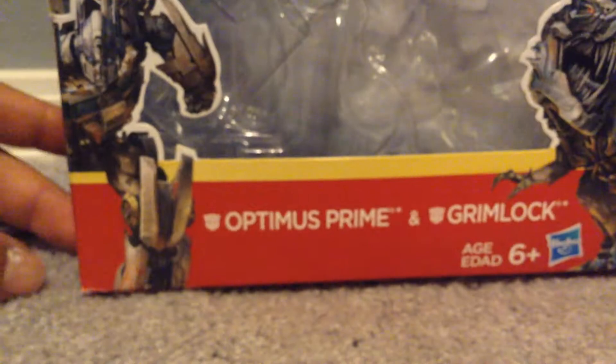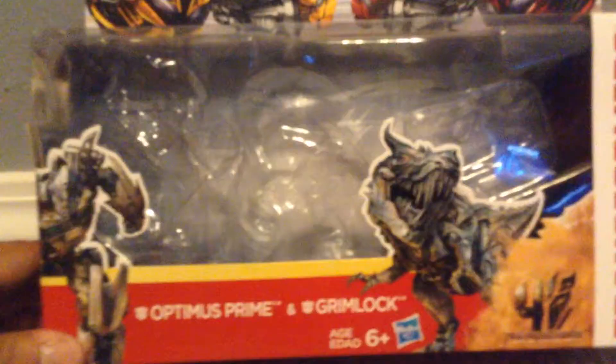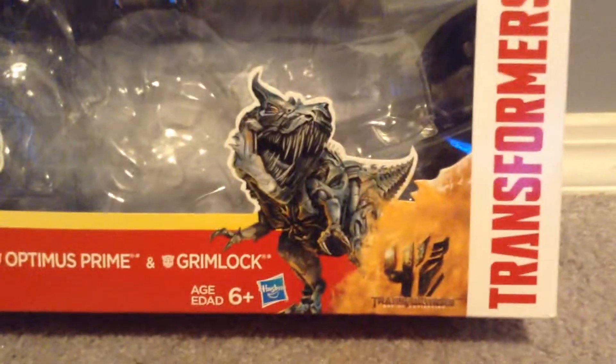What's up Transformers fans, this is 1980s on Solo, and I have another Transformers toy review on the Walmart exclusive 2-pack of Optimus Prime and Grimlock — Legends Prime Optimus Prime from Revenge of the Fallen, and Grimlock.